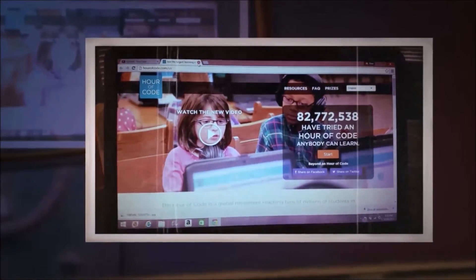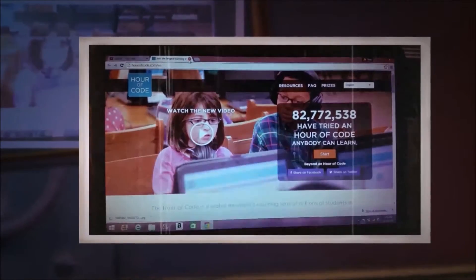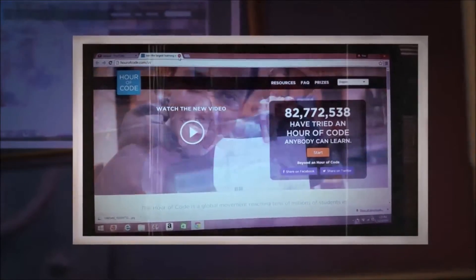Hi guys, I want to do a sneak peek of a future vlog. I'm going to work on an hour of code. I'm not sure if you've seen it yet.